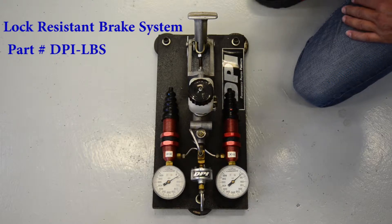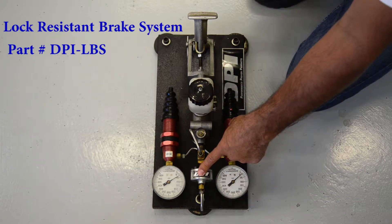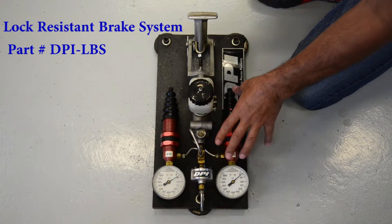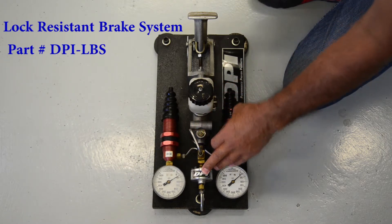Hello, Randy from DPI. Today I'd like to show you our LBS valve, the valve right here. And what we've done, we've made a little testing stand here just to demonstrate how this valve works.